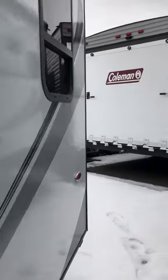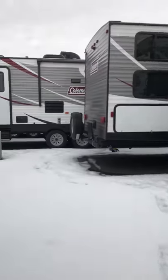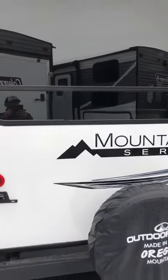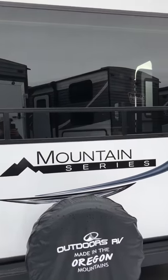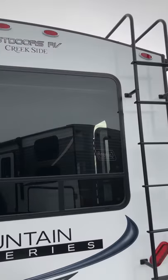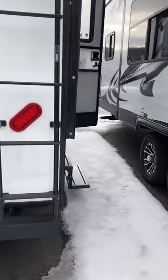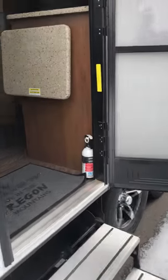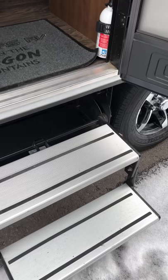Fiberglass siding with a gel coat that's going to help over a period of time with fading. All LED lights top and bottom so they can see you coming down the road. There's a ladder so you can get on top, and aluminum steps — two of them with grooves.